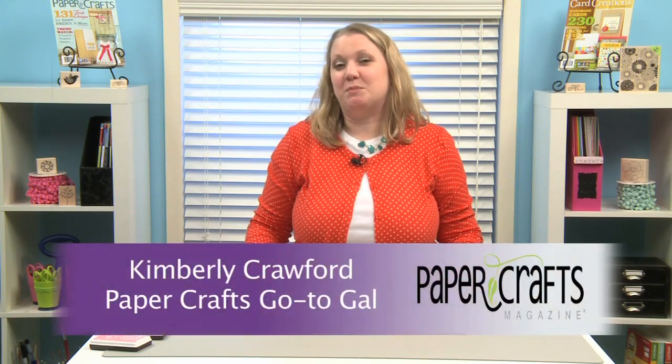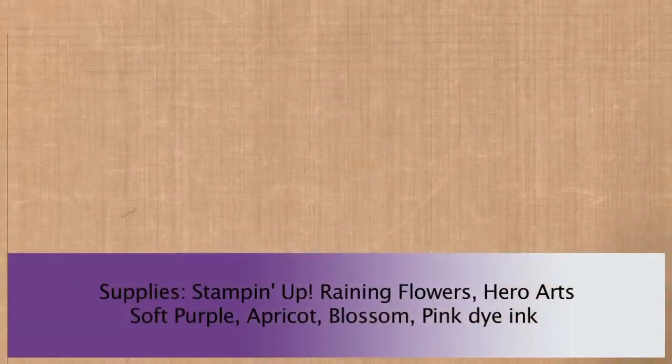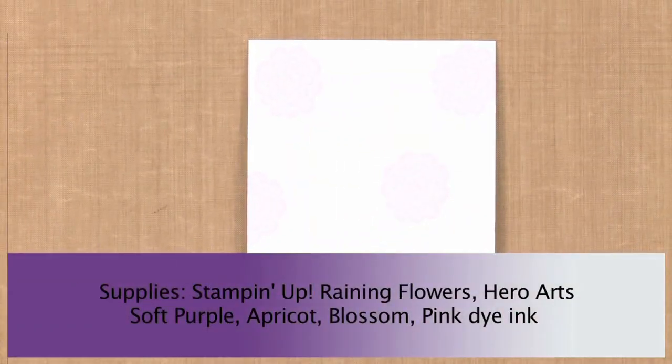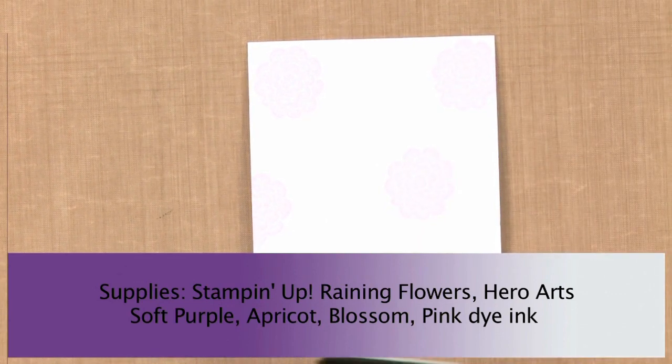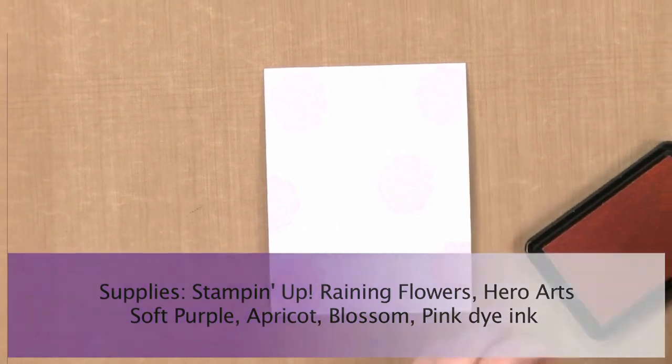Hi there. I'm going to show you how to make this beautiful floral background using the two-step stamping technique. I've already started stamping some of the pink flowers on the background, so I'm going to go ahead and start stamping some solid light colored orange flowers.